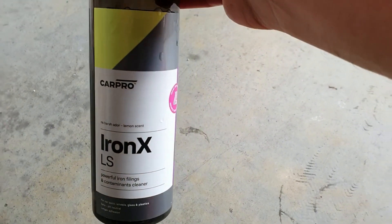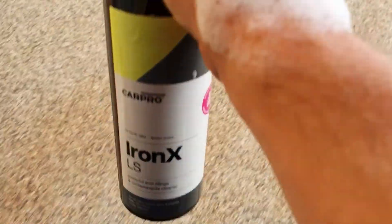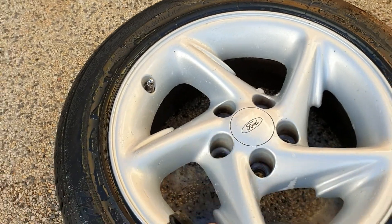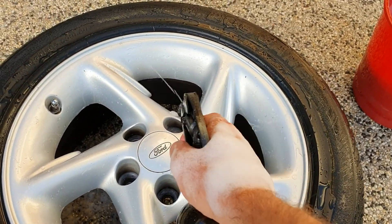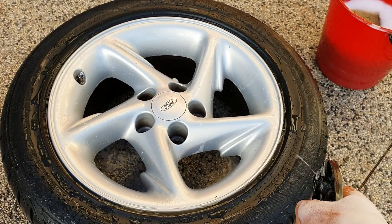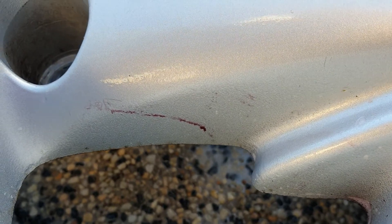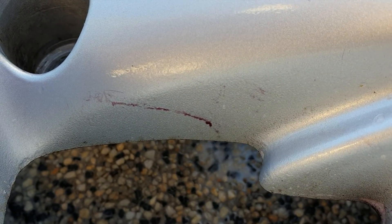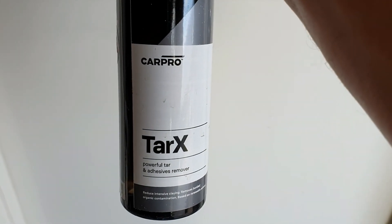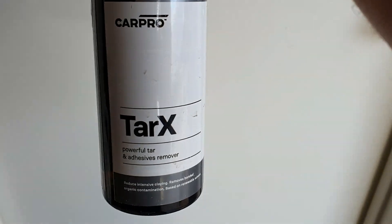Car Pro Iron X to remove all the iron contamination. These wheels are actually pretty good, but any iron will start going purple like that. And then Tar X, obviously to remove any bits of tar off your wheels — those little black spots.